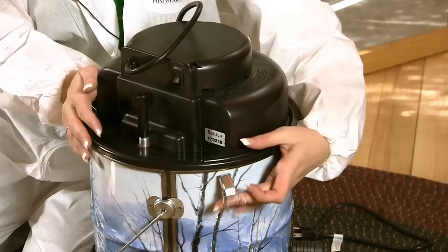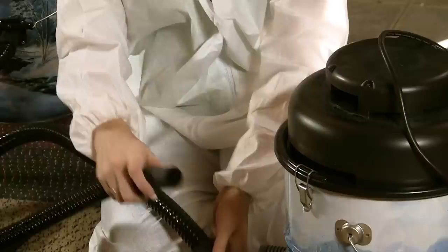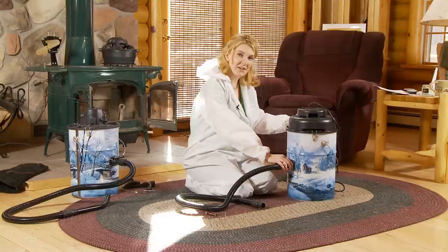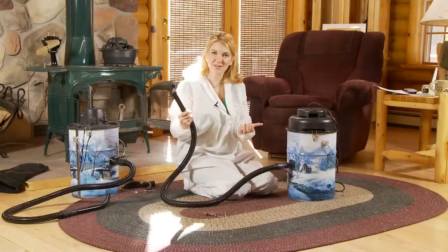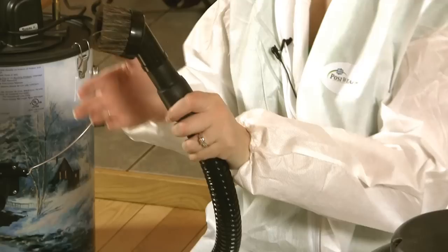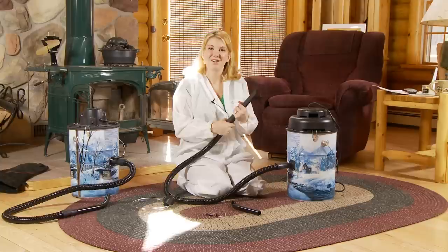Put it right back on top. Latch all three clamps there and then we're going to go ahead and put our hose on. This is a very tight fit so it takes a little bit of muscle, but once you get that fitted to the very top here you have your angle tool and we have it together. Now another option that you can add on is the three-piece tool kit. When you're using the three-piece tool kit you won't use this piece, but it does include a brush, which is a great option, your pellet tool which is great for pellet stoves, and then your angle tool.